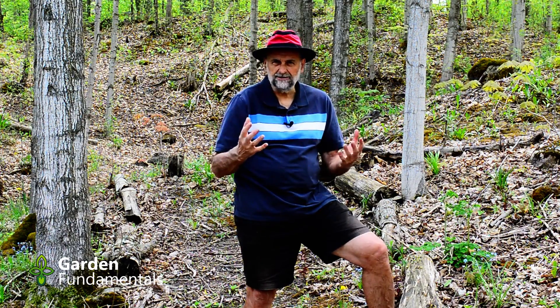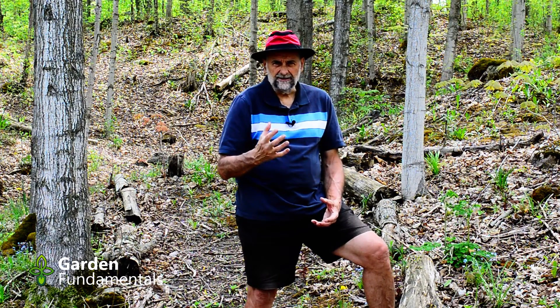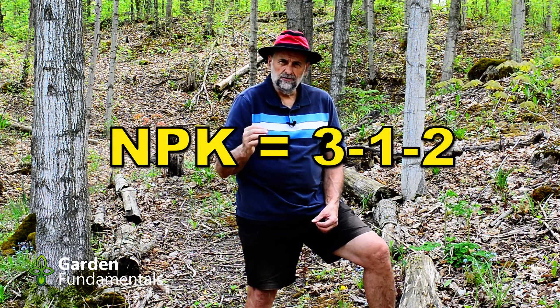It is true plants need phosphate to grow roots, but they also need it to grow leaves, stems, fruit, flowers, and everything else. Roots don't actually need more phosphate than the rest of the plant — that's a complete myth. There has been lots of study on the best NPK for your plant, and for most plants an NPK of 3, 1, 2 works well.